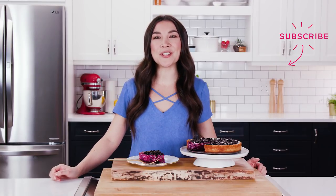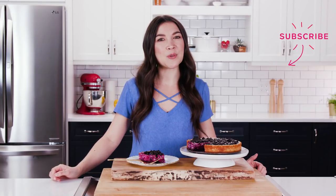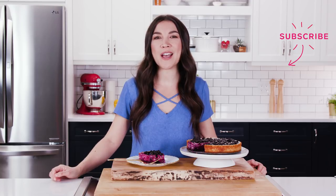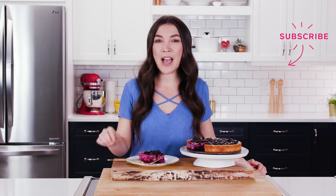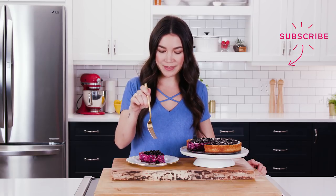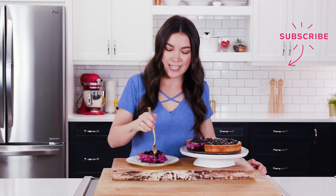Thank you so much for watching everyone. If you're looking for the recipe, it's all written out in the description below. And if you want to see more episodes of Vegan It, be sure to subscribe to Chatelaine's YouTube channel. You can also find me — I'm hot for food on YouTube. I am dying to eat this.